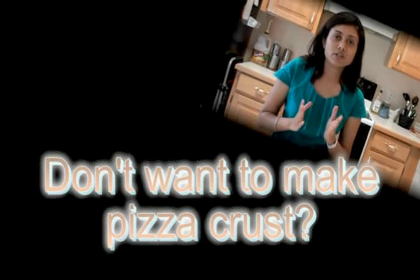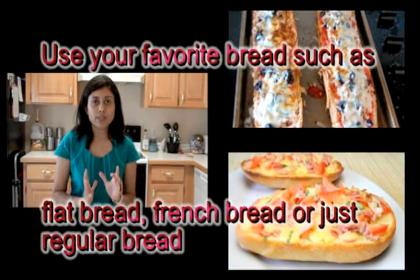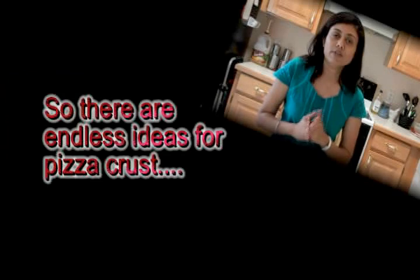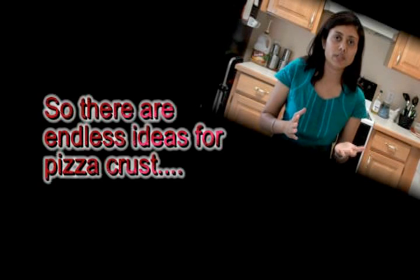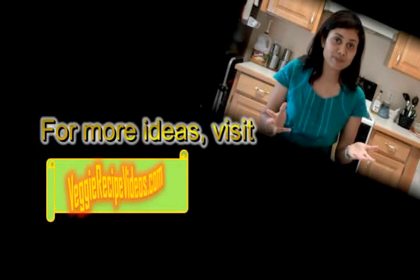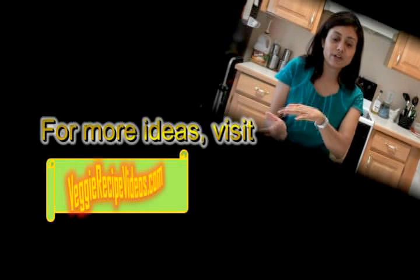Mini pizzas work great because everyone can have their own toppings and their own individual pizza, then you bake them in the oven. If you don't want to make pizza crust at home, you can buy ready-made ones — you can use pita bread, French bread, regular bread, or even a bagel. Bagels make wonderful cheese pizza, so it's real fun using different pizza crusts than the traditional one.